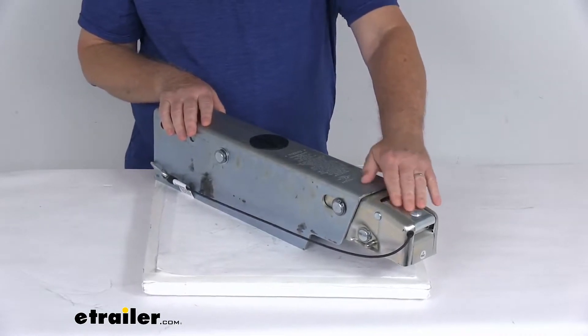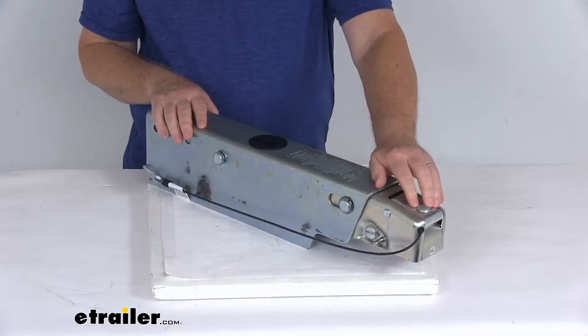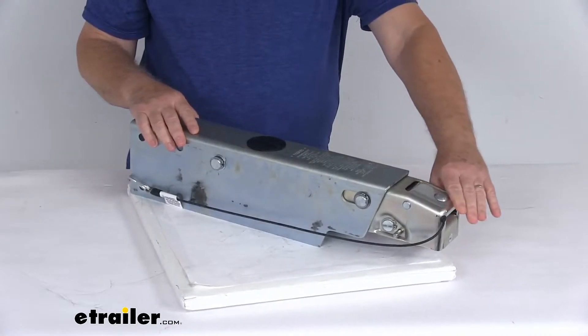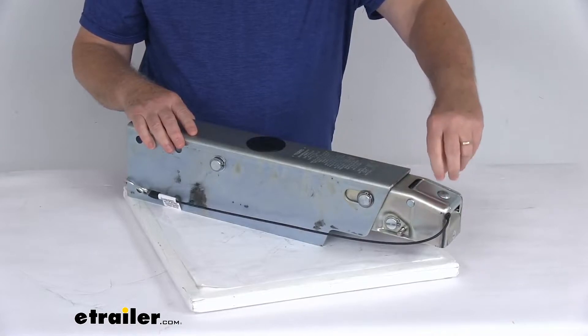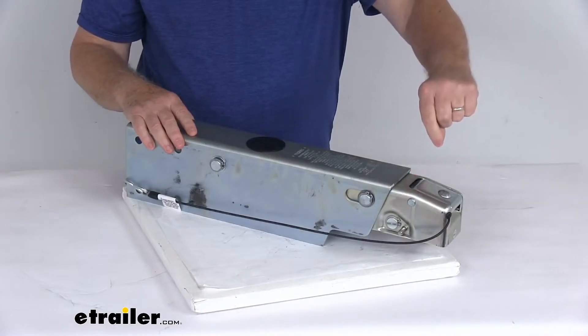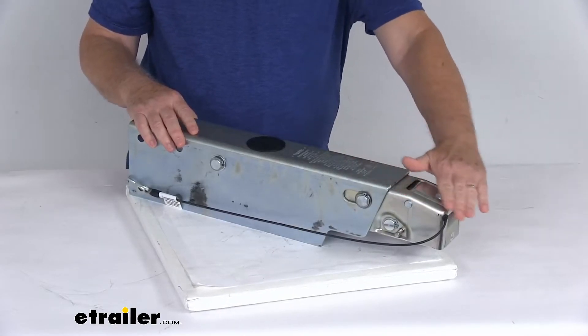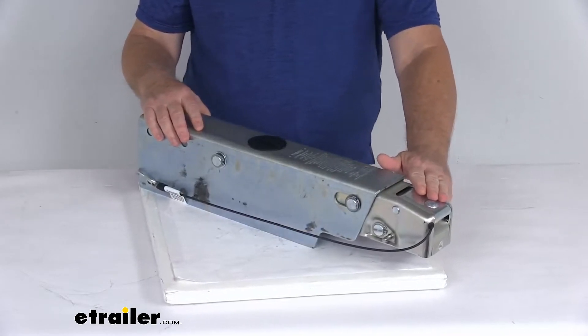On the front of this, it has a nice low-profile coupler latch to ensure easy, secure connection. When I say low-profile, it doesn't have anything sticking up high like on some couplers, where a latch way up high could get hit and get bent over time. This one's a nice low-profile, out-of-the-way coupler latch.